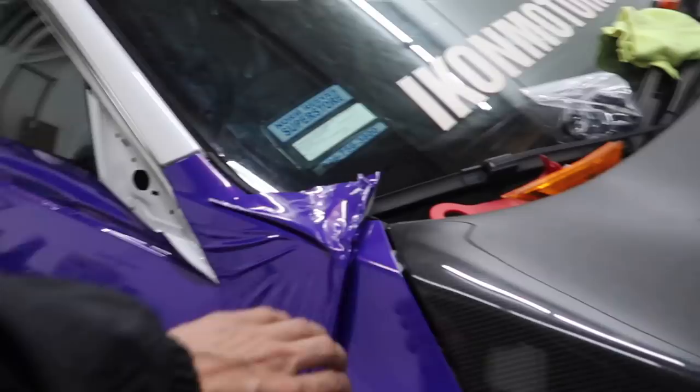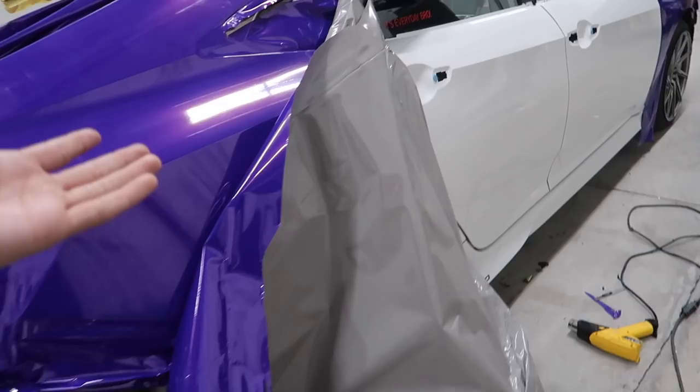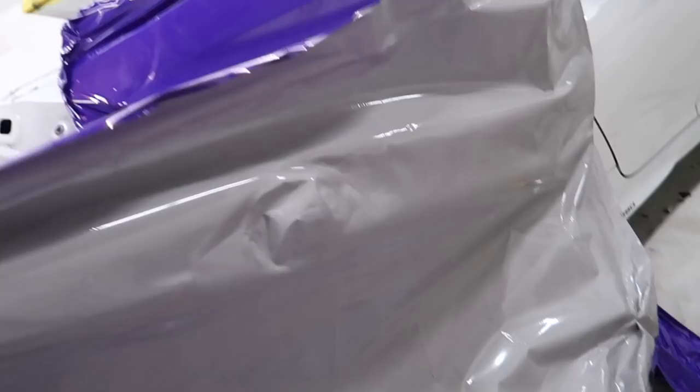We had a big issue with the Civic. I had to take it off so I could show you guys. On the back of this vinyl there's actually something on it, so when we lay it you can actually see through the vinyl. There's this line right here, literally all across the vinyl, and it's even on the roll. I've looked at the roll — you guys can see it right there. That shows through the vinyl unfortunately, so we can't lay that.